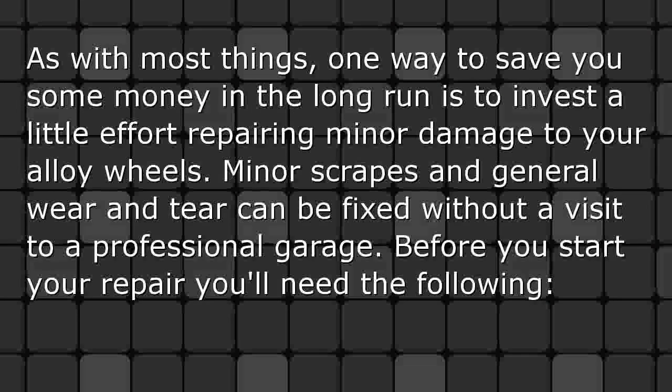As with most things, one way to save you some money in the long run is to invest a little effort repairing minor damage to your alloy wheels. Minor scrapes and general wear and tear can be fixed without a visit to a professional garage.